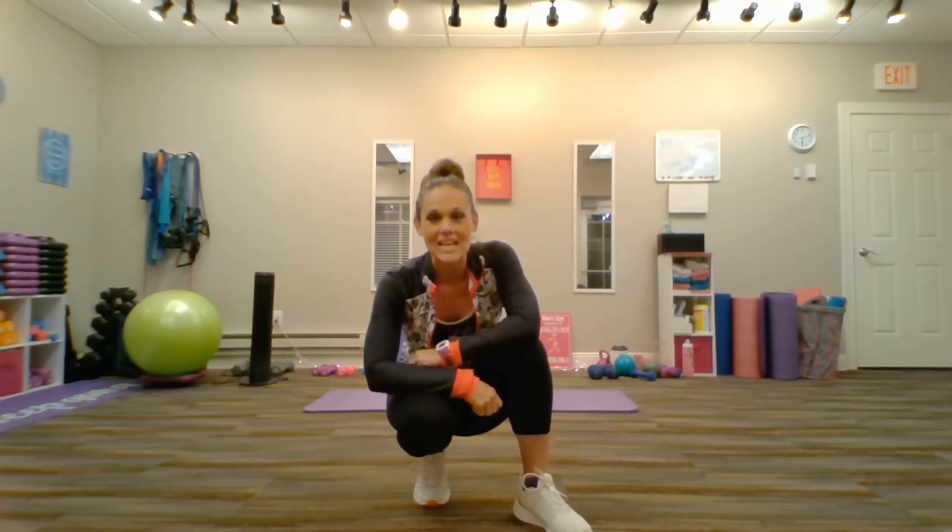Hey, I'm Jamie Adcock, also known as The Running Diva Mom. I'm a running coach and personal trainer for women with a boutique fitness studio located in the Madison, Wisconsin area.